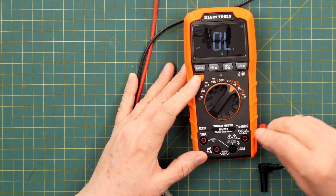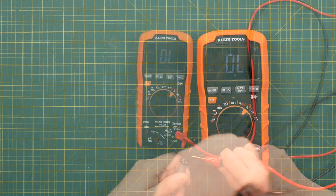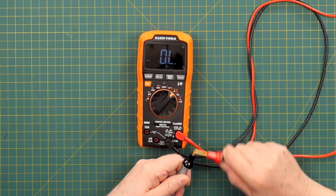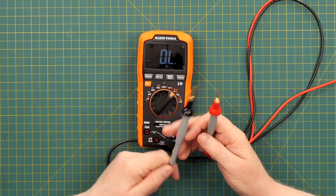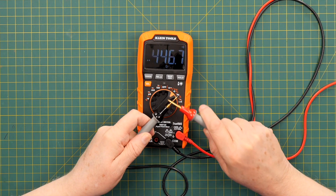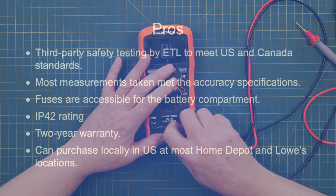It's continuity check time. The continuity response is not very fast. I'd say if you're a continuity aficionado, you would not go with this. It does latch, but it latches too long.